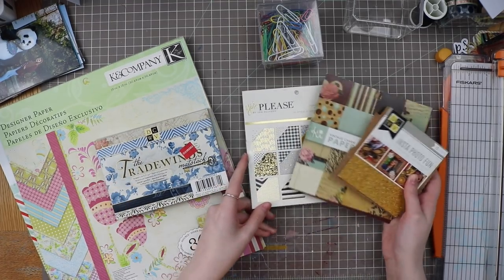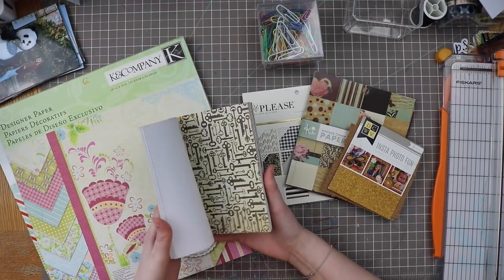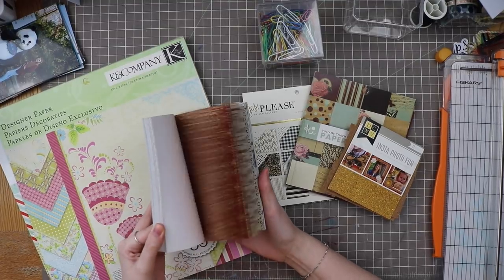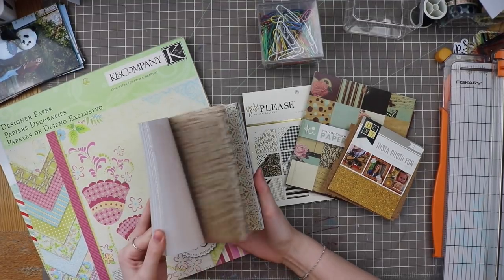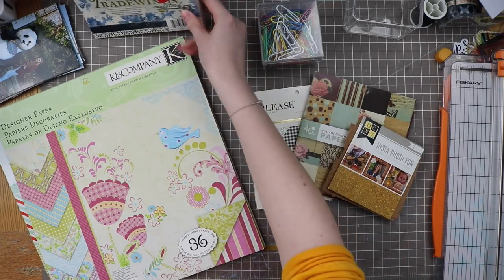I picked out four small paper pads. This is the DCWV Tradewind stack — it has a lot of gold foiling, deep reds, blues, and neutrals. I think it'll be great for layering photos, especially for those beautiful buildings, so it's going to be included in my kit.